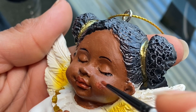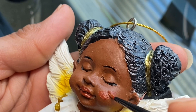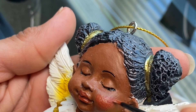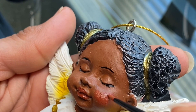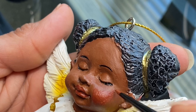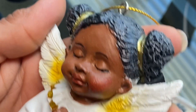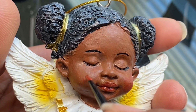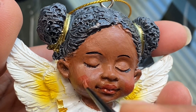I wanted to give her the rosy cheeks effect, so I used the same red and brown paint mixture and applied that to her cheeks. I also applied it just above her eyelids and on her chin.